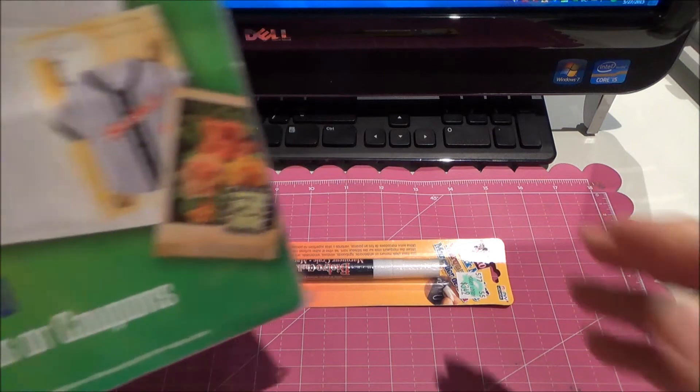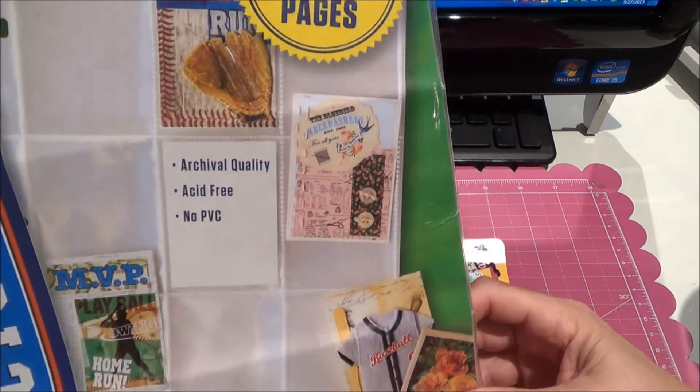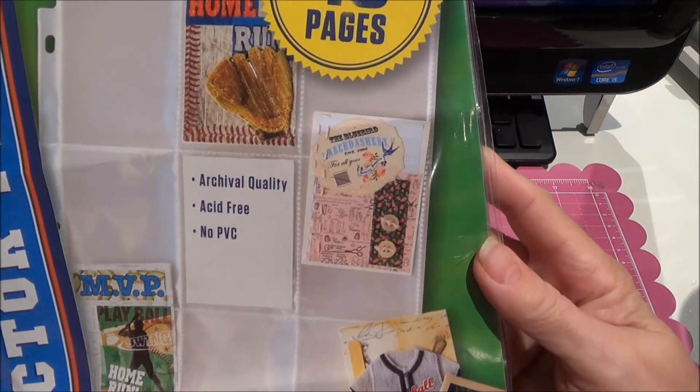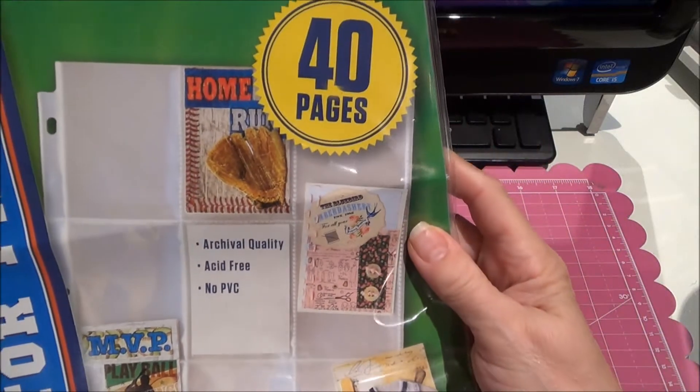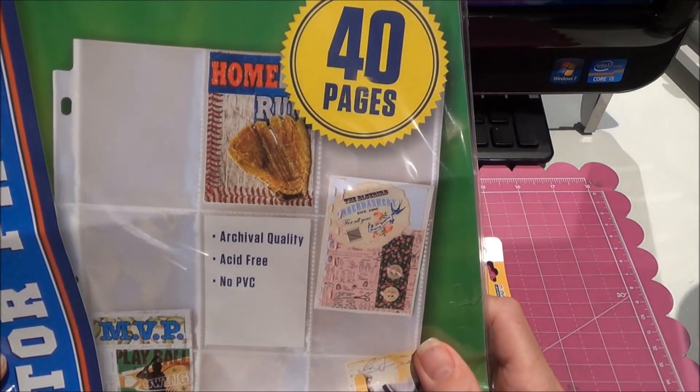And I got another package of the pocket pages. These were $7.99. There are 40 in there. So I bought those.